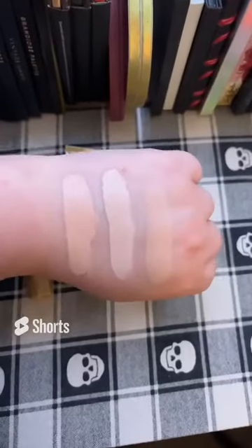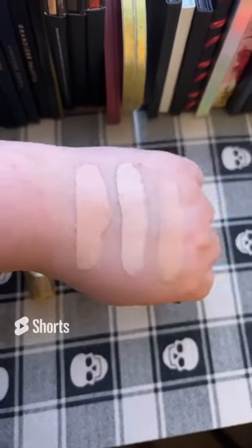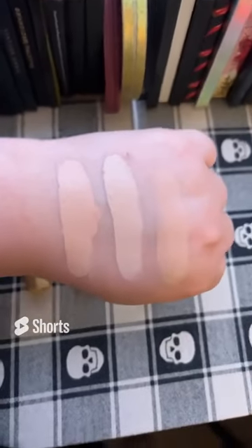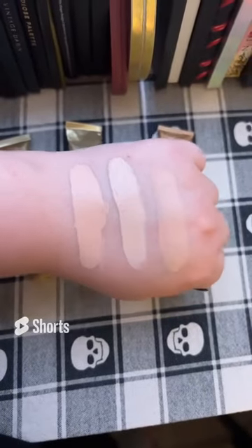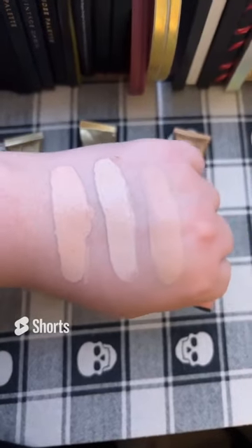Here are the swatches — on the left 207, middle 208, right 210. I can get away with using 210 all over my face, but for under-eye concealer and spot concealer it's a little too dark now. I definitely have to use 208 in the middle, so this is the one I've been using most often.